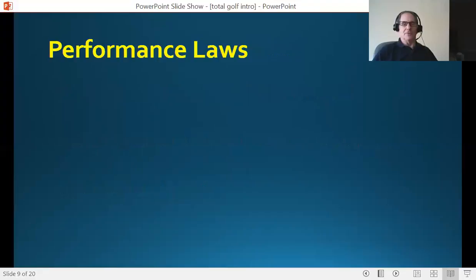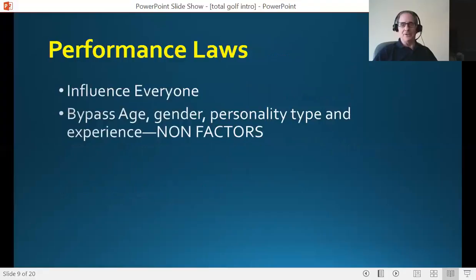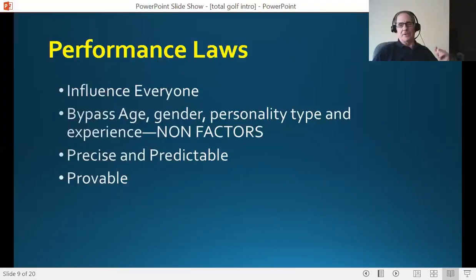The performance laws influence everyone. They bypass age, gender, personality type, and experience and skill level. Any other factor you can think of is a non-factor. Other models can't say that. In this particular model, it bypasses all of those filters — all those things that can create an obstacle do not exist anymore. These laws are precise in the way they function and predictable in their outcomes. And one of the best parts is they're all provable. I don't want anybody to believe me just because they think I'm an expert or a guru. It's the laws that are running the show. I want all students to own it, because when they go back out on the golf course, they can rely on themselves.